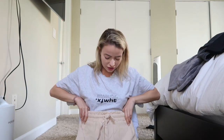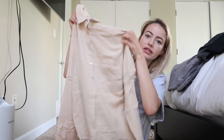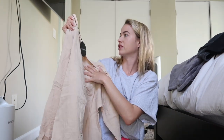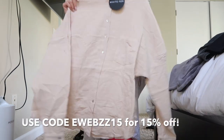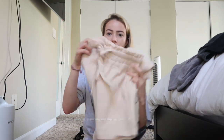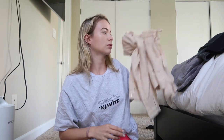I got these tan linen shorts — I'm obsessed. They're high waist; I can't wait to wear these in Florida when I go. And this oversized shirt — you can tie it a couple different ways. It's like a button-down, also in tan linen. This is extra small and the top is a small medium. I can wear this open with a white bikini or tie it up and wear it as a top with the shorts. Such a cute set with so many versatile ways to wear it.